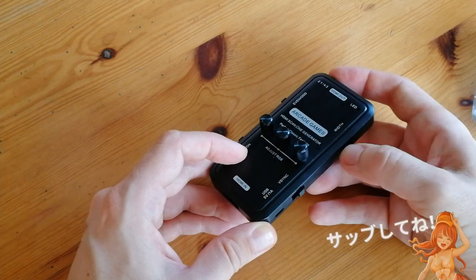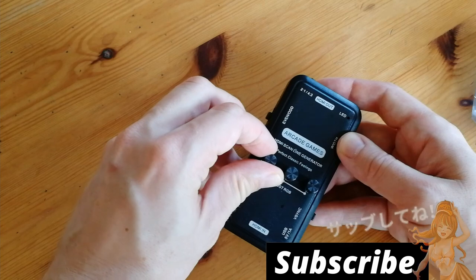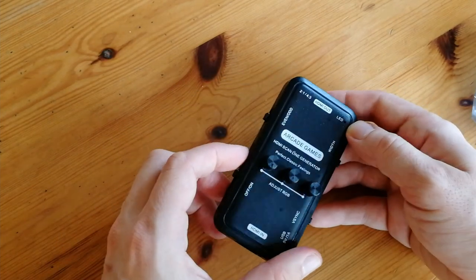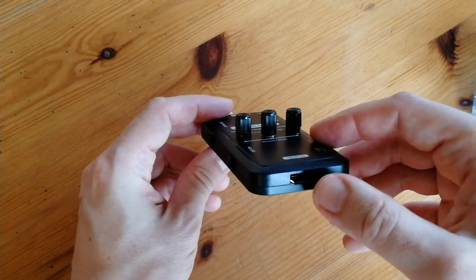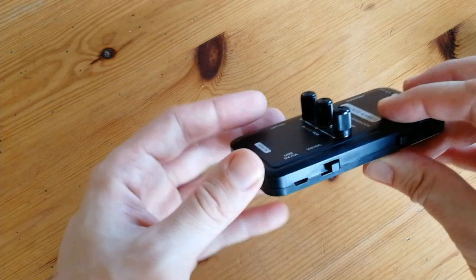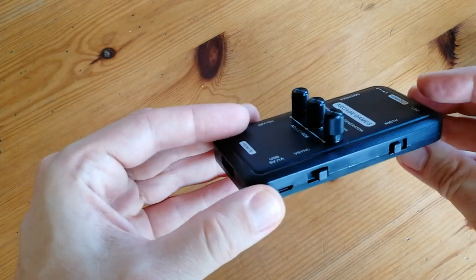There's a width control — if you want wider lines. With these three knobs in the middle you can add RGB, which is red, green, blue coloring, to your output image. On the bottom we have the input for the HDMI. On the side we have a micro USB input — we'll need one amp, five volt to power this unit.